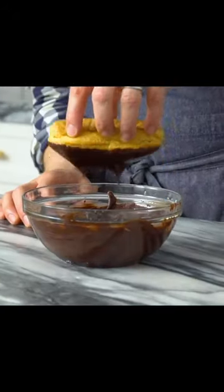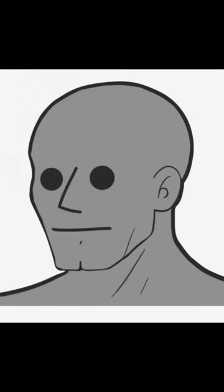Chocolate eclairs — so easy to make. Let's get started. I love eclairs. If you say it's easy, I'll make it.